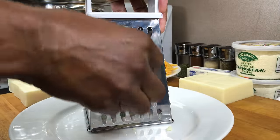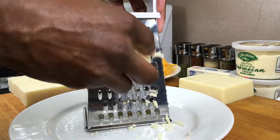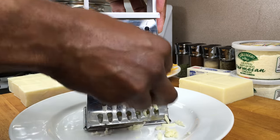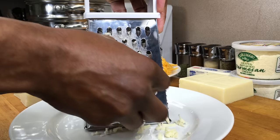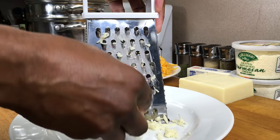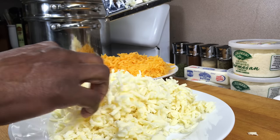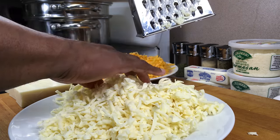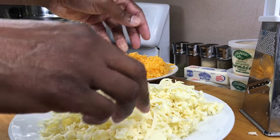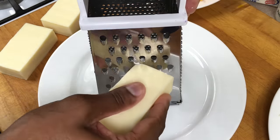Now for our Monterey Jack. I worked for quite a while trying to figure out what cheeses work together, and these five seem to give the best taste. One of the great things about this dish are the variations that you can add on your own. Shredding this cheese is really a labor of love. And now for the mozzarella.